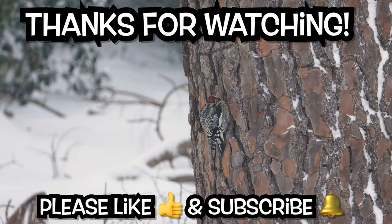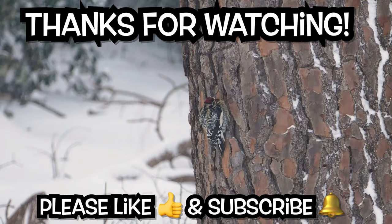Thanks for watching and we'll see you on the next episode.